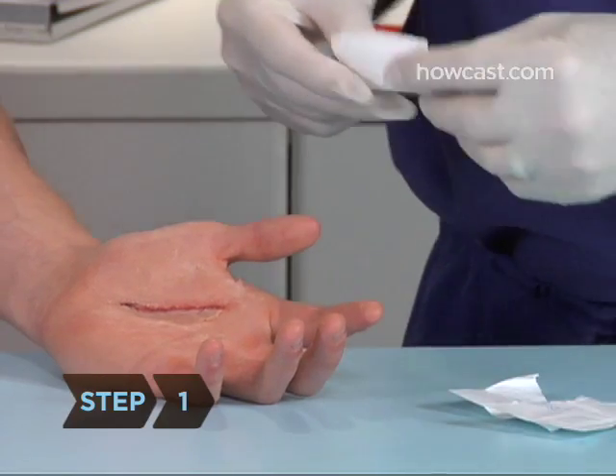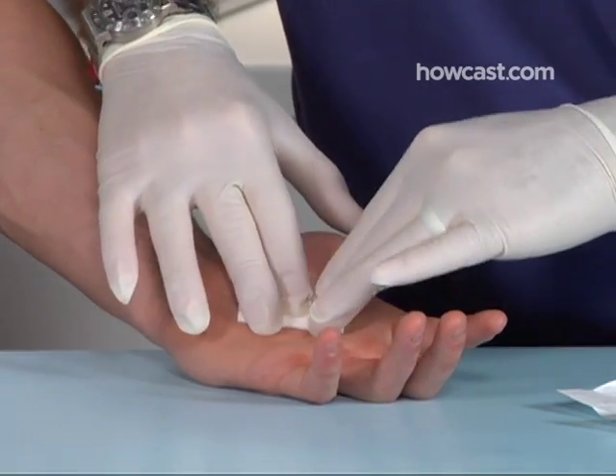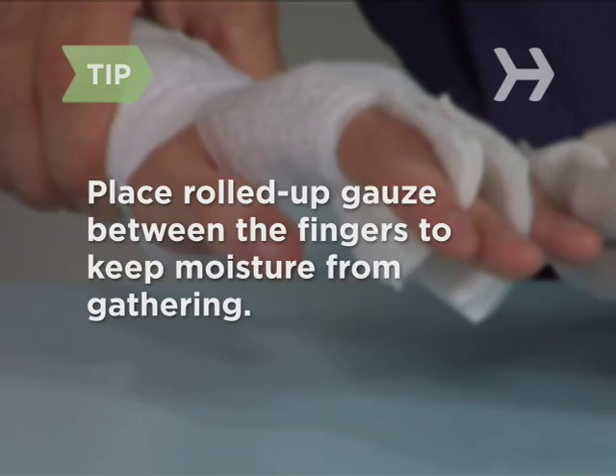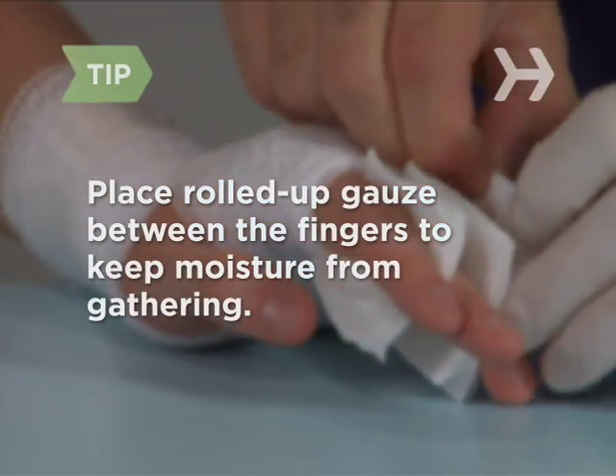Step 1. If the hand is bleeding, clean and dress the wound before bandaging it. If the hand will be bandaged a long time, place rolled-up gauze between the fingers to keep moisture from gathering between them.